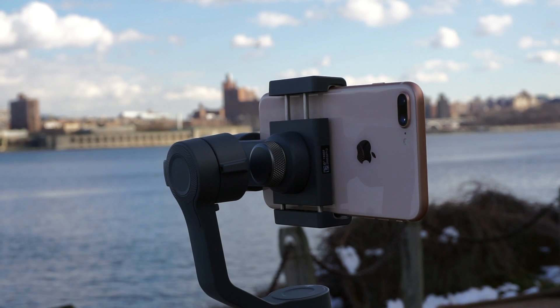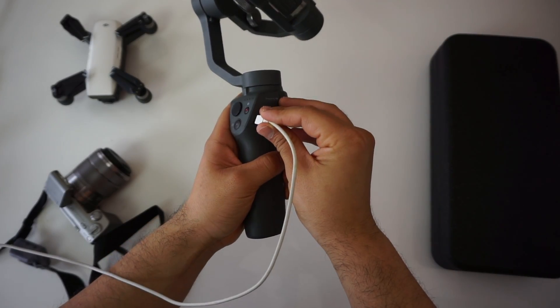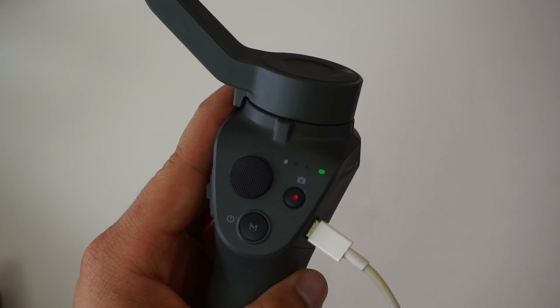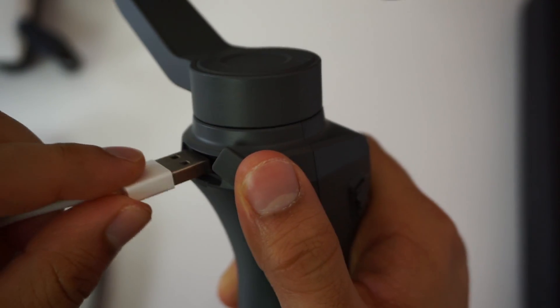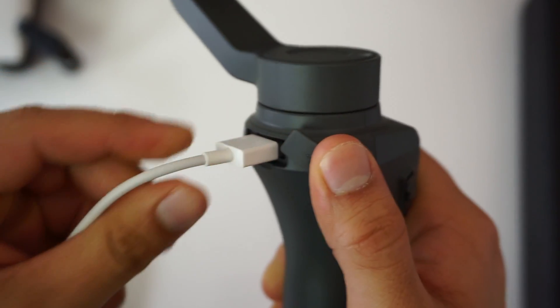Let's do a quick rundown of the controls and ports. There's a micro USB port for charging, which I wish was USB-C instead. There's also a USB port on the back so you can charge your own phone if you're running low on battery after a long day of filming.